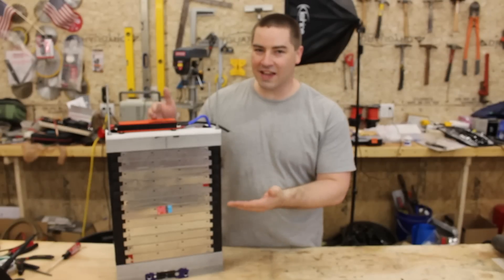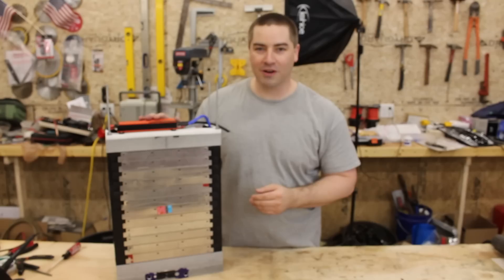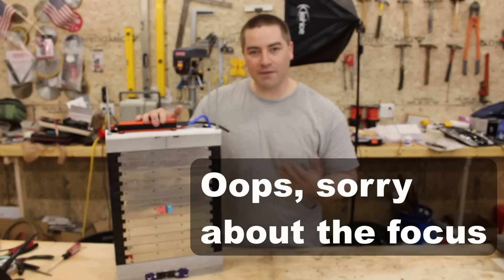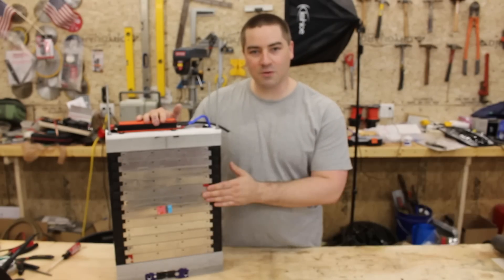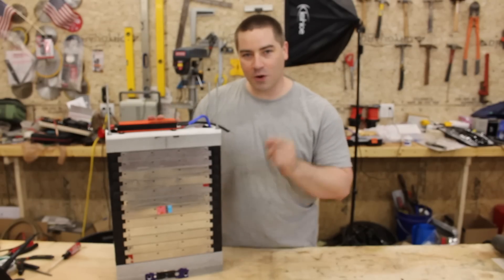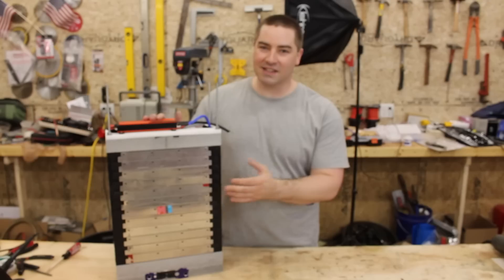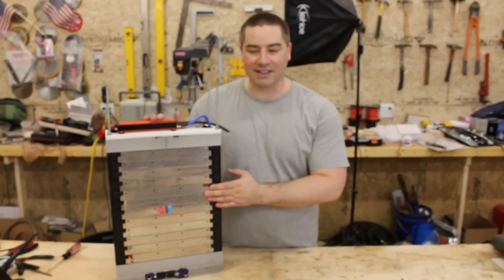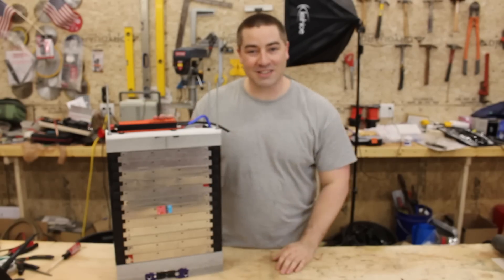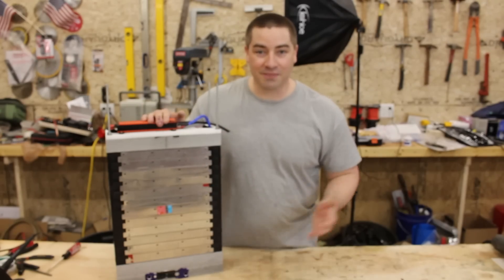This 48-volt battery with these LG cells is coming along really nicely — I'm very happy with it. This is part two of a two-part series, so if you want to see what we've done so far you can check out part one. I'm going to start this video off with the capacity test because I love capacity tests and the numbers were really excellent. Then we'll run through what we've done so far and some of the final touches to call this battery complete.